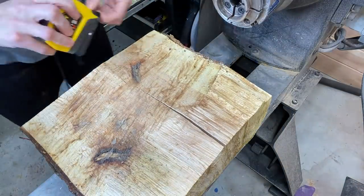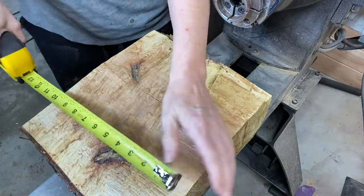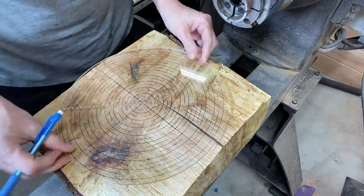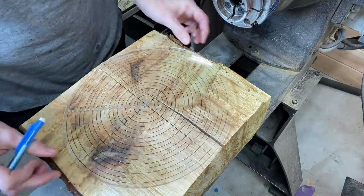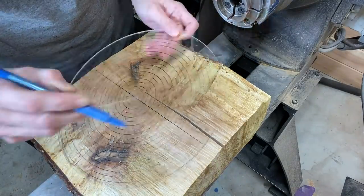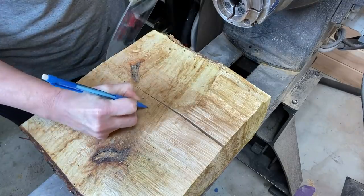Hey everyone, welcome to this week's video. This week I'm turning a piece of maple that I've had drying for almost two years. It's about 12 by 11 by about three inches thick.